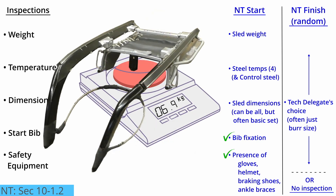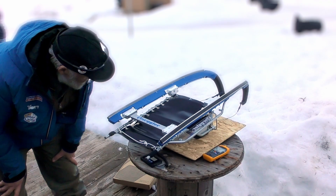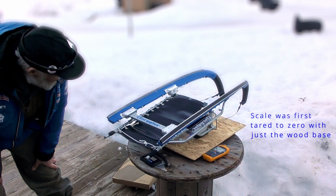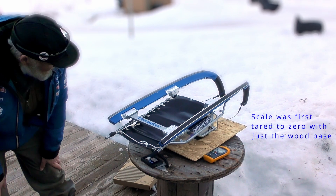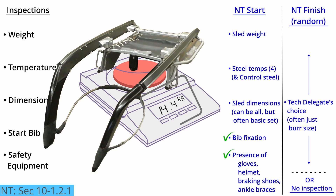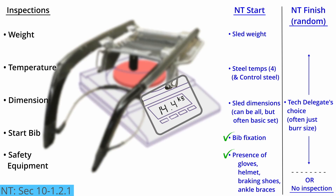The athlete will put the sled on the calibrated scale for an official to check the weight. If the base of the scale is small, the official may have put a piece of wood on the scale to expand the base, and then used the tare function of the scale to zero out the weight. Sled weights are measured to the tenth of a kilogram. A calibrated weight of at least one kilogram must be available at the start to check the accuracy of the scale.